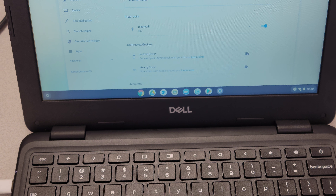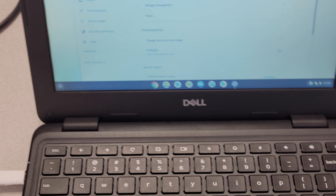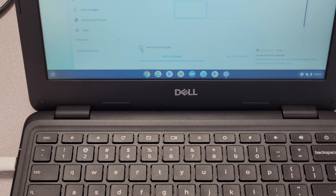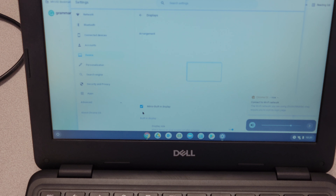Scroll down and look for the word Display. All you need to do is check the mirror built-in display, and that will be it. Thank you.